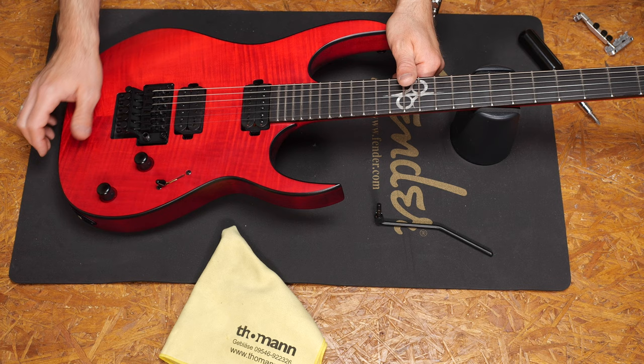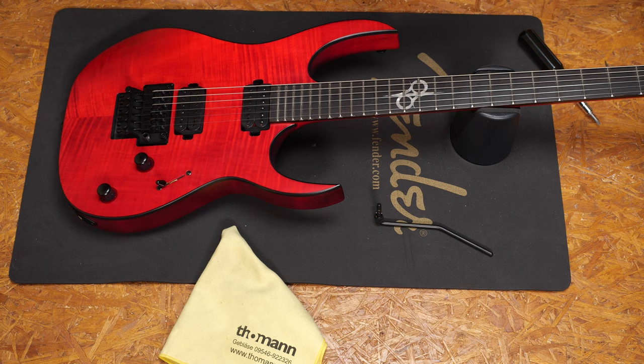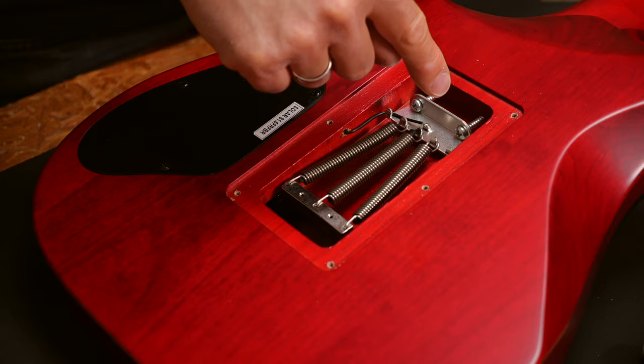If you want to be more flexible, the Tremel-No makes a lot of sense. It has three modes. With these three adjustment screws, you can decide if you want to block your trem completely, have it dive-only — which means you can push down the trem arm but it doesn't go up — or you can loosen it and your trem keeps all of its functionality. There's no need for extra holes or modification on your guitar to install it, which is great. You simply have to replace the trem spring mounting claw, this one, with the Tremel-No.